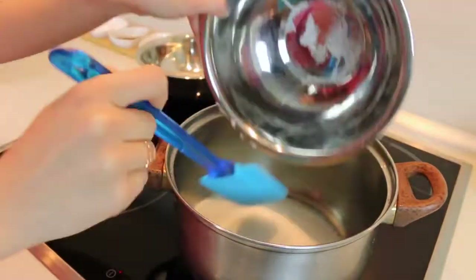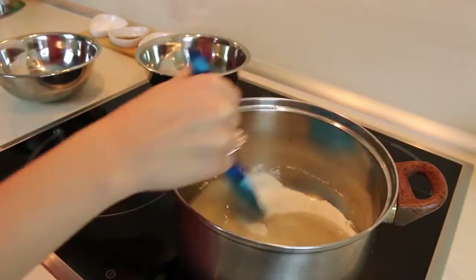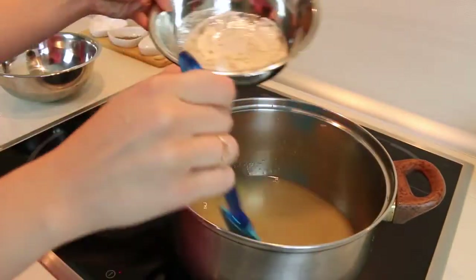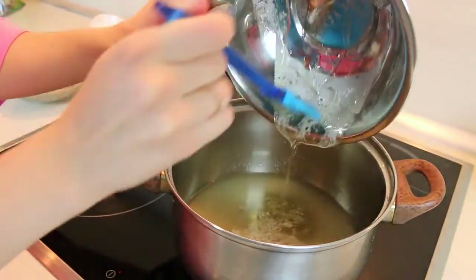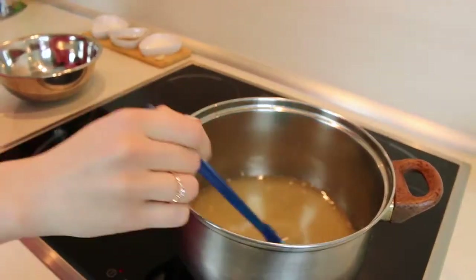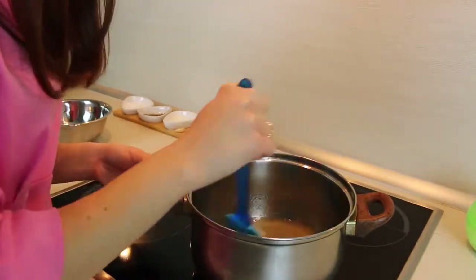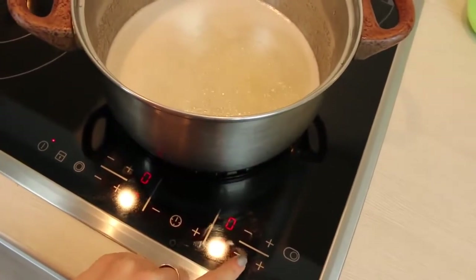Going back to the stove again. We need to combine 400 grams of sugar with 130 ml of water. Also pour in the syrup that we made before and add some salt. It's very important to mix all this until it starts to boil, but once it has started, change the heat to very low and don't touch it for 8 minutes.